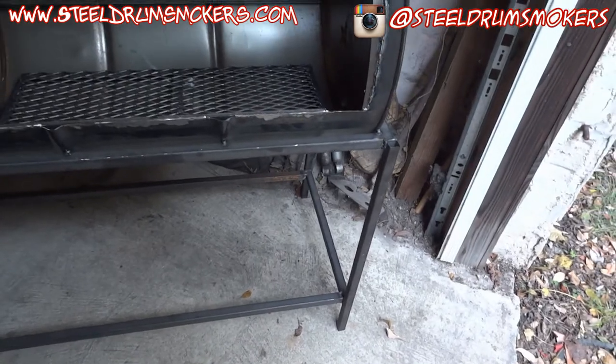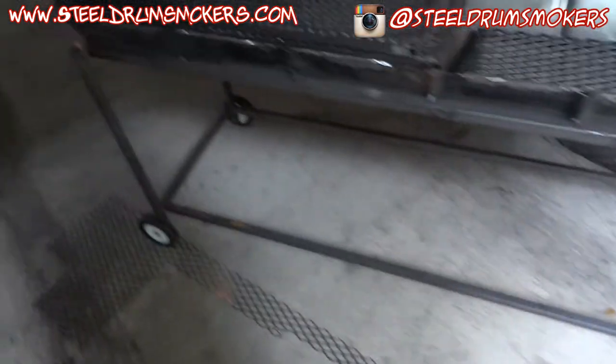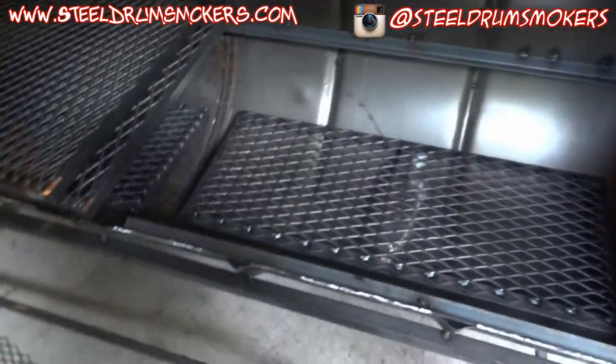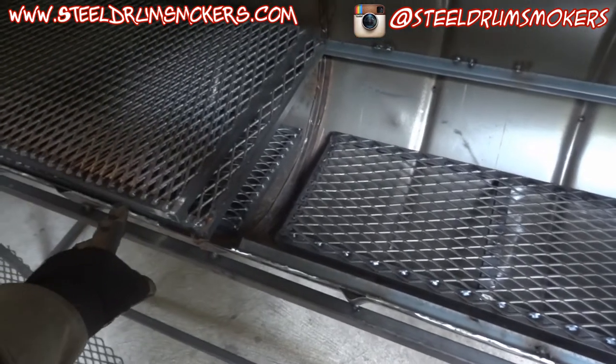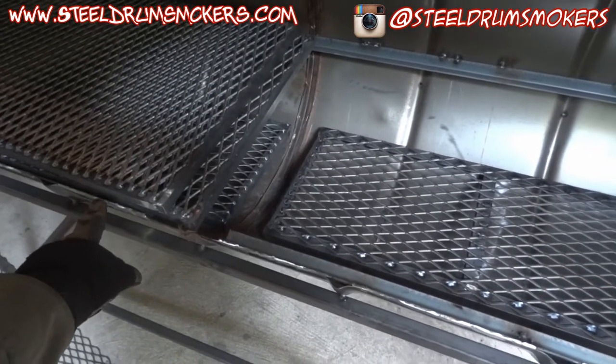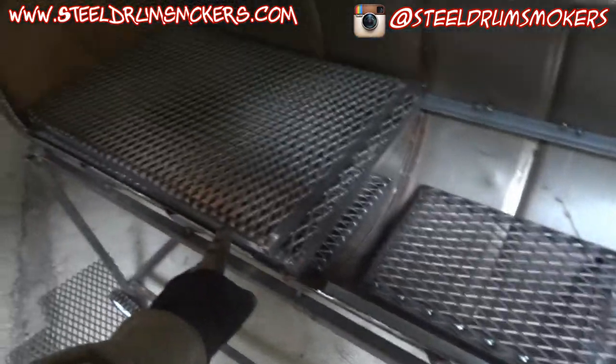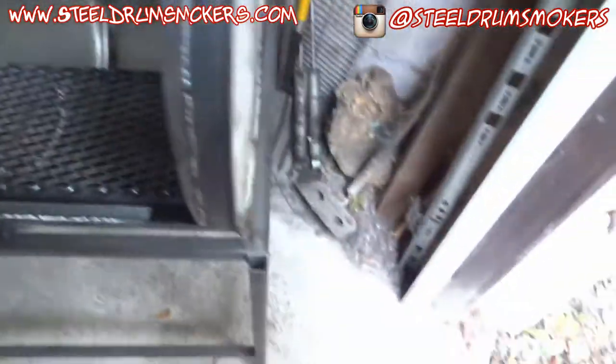I'm not the best welder just yet, but the wheels work. I need to do some sort of handle fabrication — I need to put some sort of grab handle on the charcoal grate as well as the cooking grate, and then I also need to put a handle of some sort on the end of the frame.